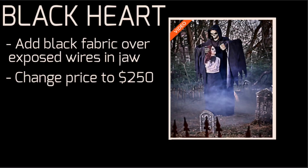Third off, we have Blackheart, which I don't think much should be changed about. I just think they should add black fabric out of the mouth area, which is like the usual skeleton jaw exposing all the mechanism. And take $50 off the price.